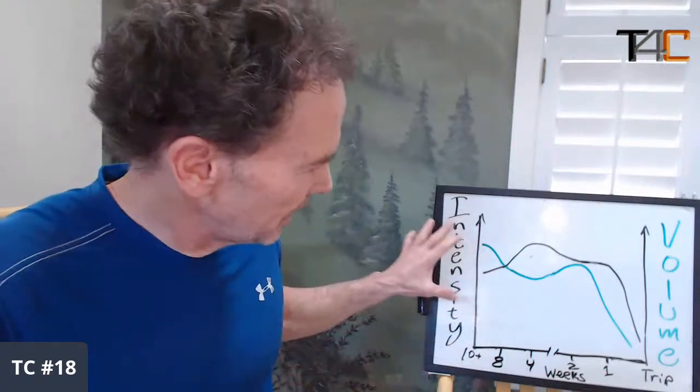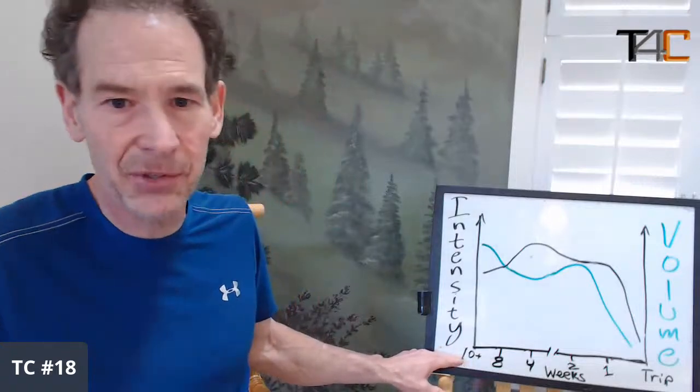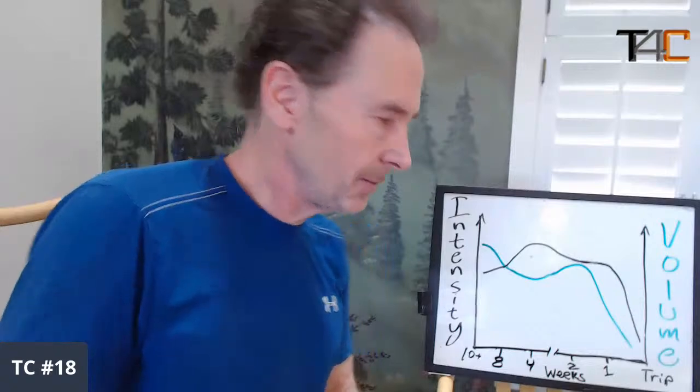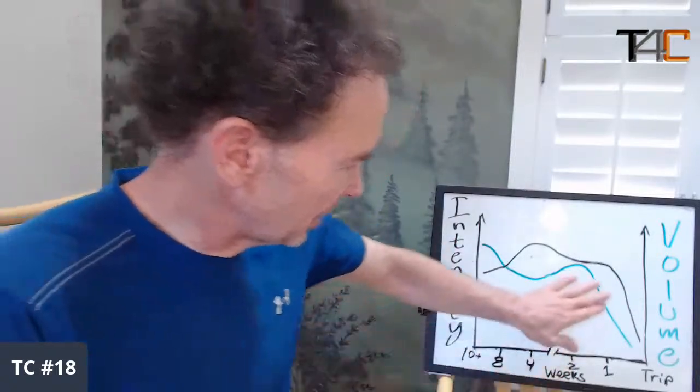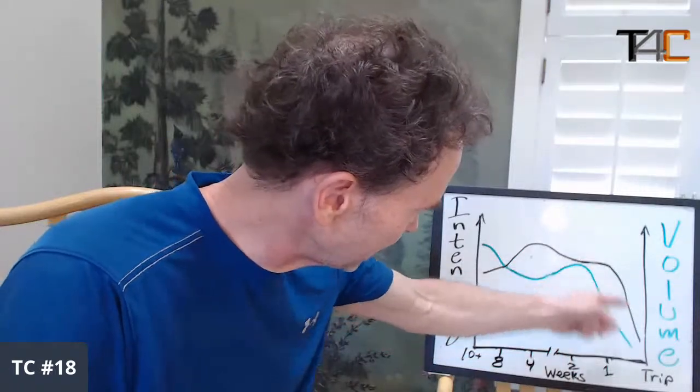Let me get back to the idea that this chart will depict how to adjust intensity and volume in the weeks leading up to your trip — one week out, two weeks out, four weeks out, eight weeks out, ten-plus weeks out on this side of the chart. The final week or week and a half, you see volume and intensity both dropping off, but not on the same time scale.